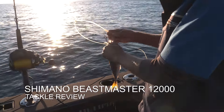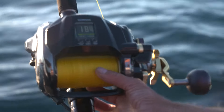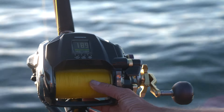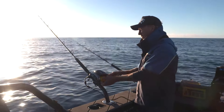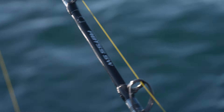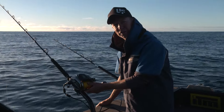We're coming out deep to harvest some food, but also to try out this new bad boy — the Shimano Beastmaster 12K. It is the big boy of the Shimano stable as far as electric reels go. We've got Johnny here from Shimano — the man himself who designed this rod, which is apparently capable of handling the drag this reel puts out.